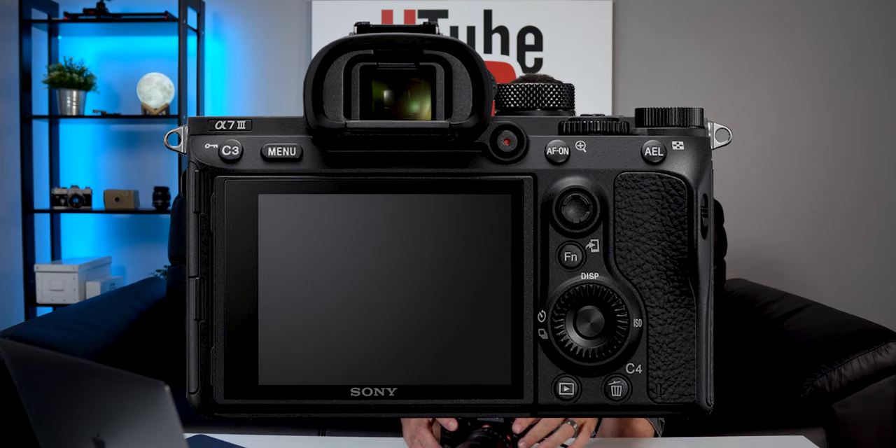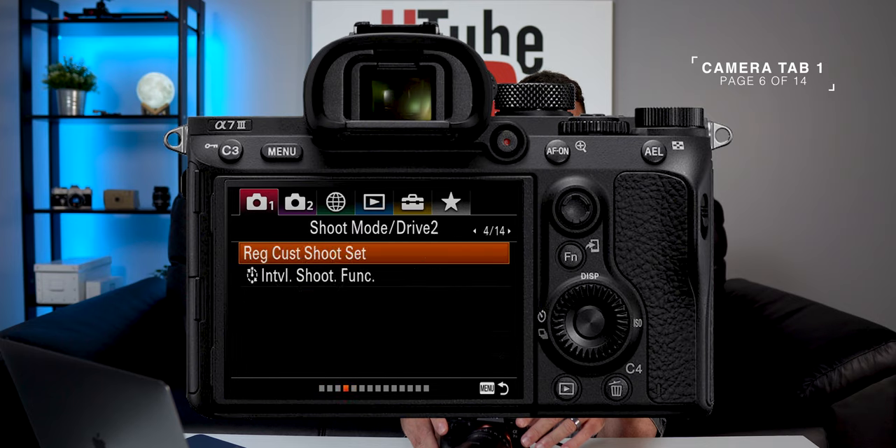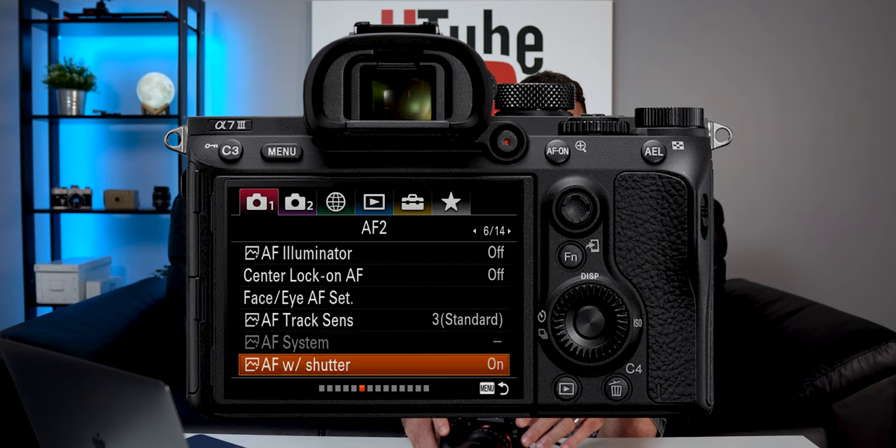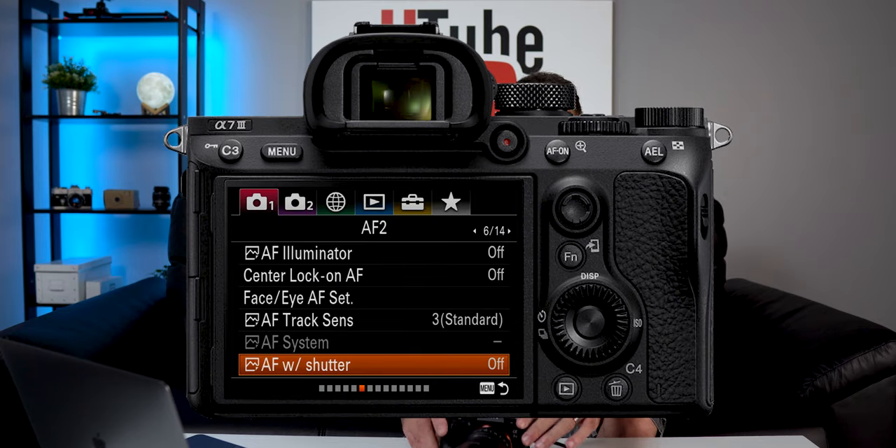I've got a recorder hooked up for you guys. I'm going to pop the camera up right here. Go ahead and turn your camera on. Right on Camera Tab 1, go ahead over to Page 6 of 14. Head down to the bottom — 'AF with Shutter' — it will be turned on. Let's go ahead and disable that, turn that off.